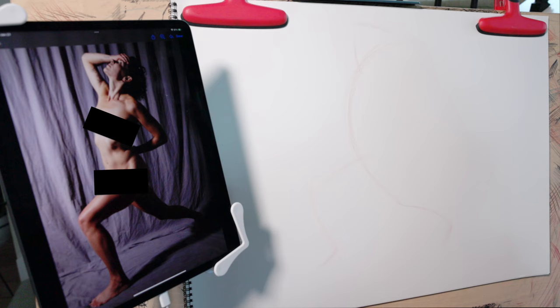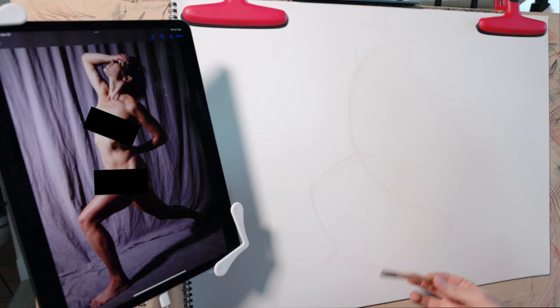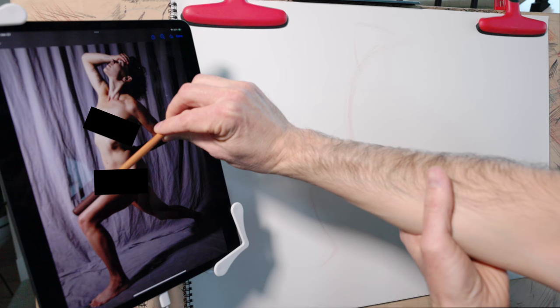I know these lines aren't in the right place yet, but I need something to start with — something to adjust. We can also draw axis lines. There are two important axis lines that most poses should have: one is the axis or tilt of the shoulders, and the other is an axis line at the hips. You'll notice the hips are often tilted in the opposite direction from the shoulders.